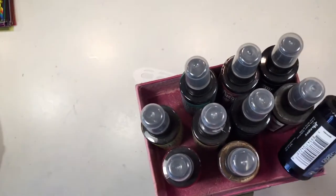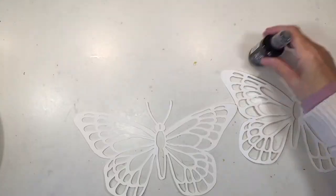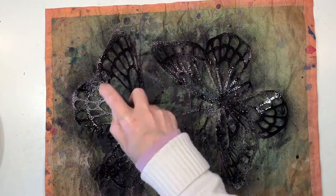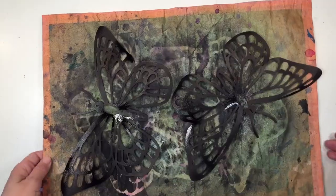Next we're going to paint the butterfly in black, and for this I'm going to use my distressed ink sprays. This works pretty well and I can get good coverage on most of it, but I'll come back in with a paintbrush and just touch it up to make sure I get good coverage.